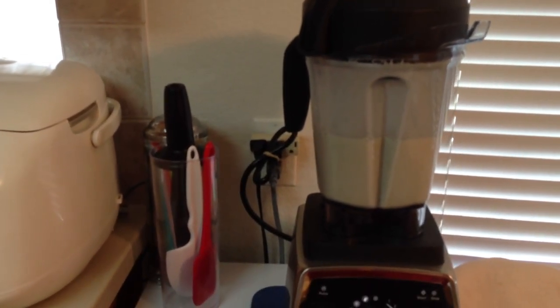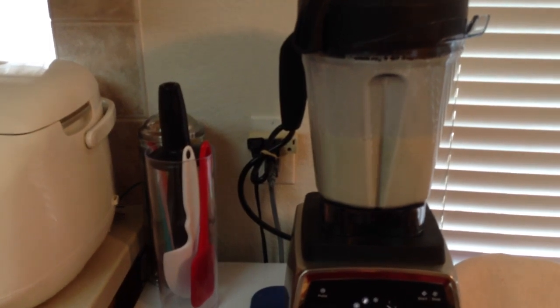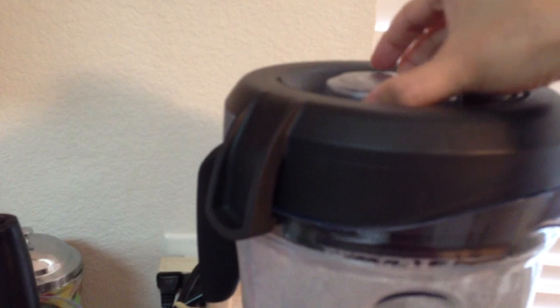As you can see, it stopped automatically because the soup cycle just finished. Now I am going to remove the lid — you have to be really careful. Can you see the steam? So we know the soup is super hot, so you have to be careful.